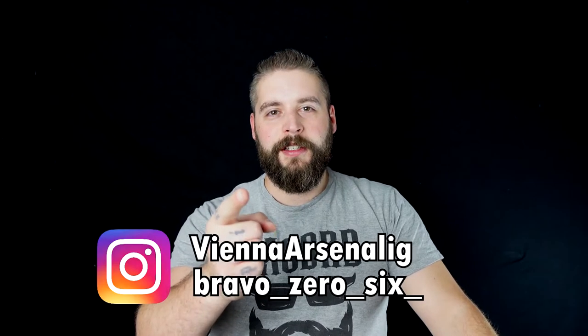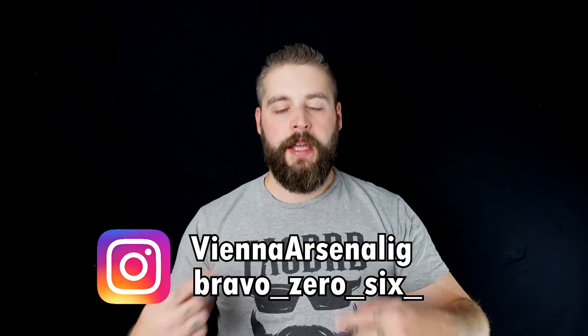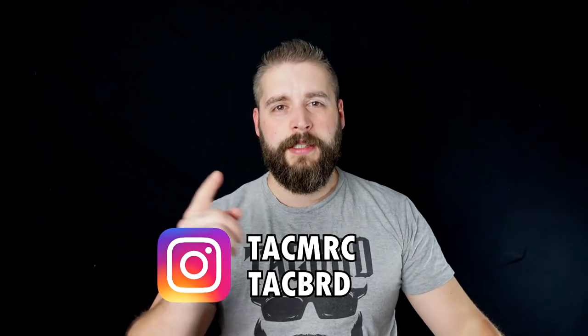Huge shout out to Vienna Arsenal and to Bravo 06 and Tech Merch, where you can get tactical merchandise for women and men.